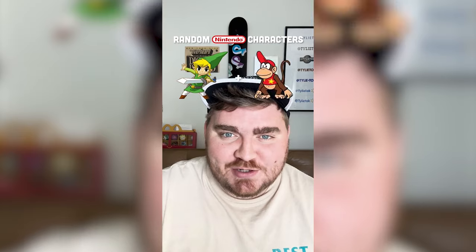Whichever Nintendo characters this filter lands on, I'm gonna mash them together. Okay, what are we gonna get? Toon Link plus... Birdo!